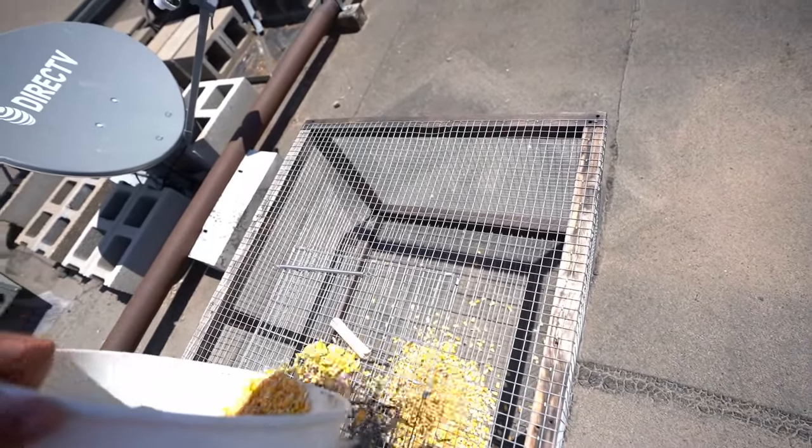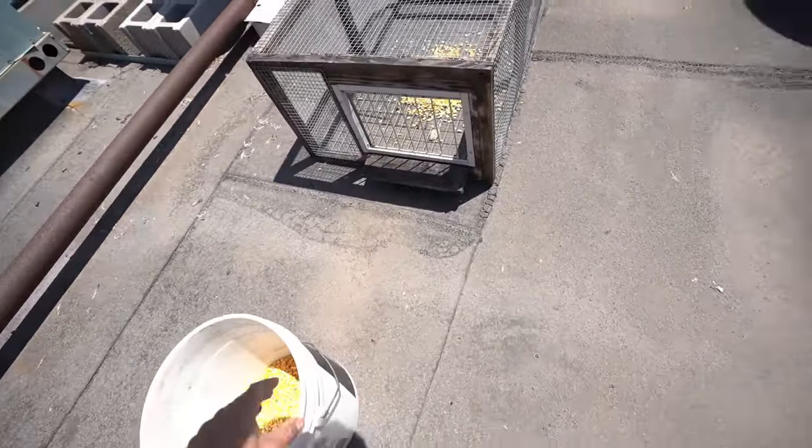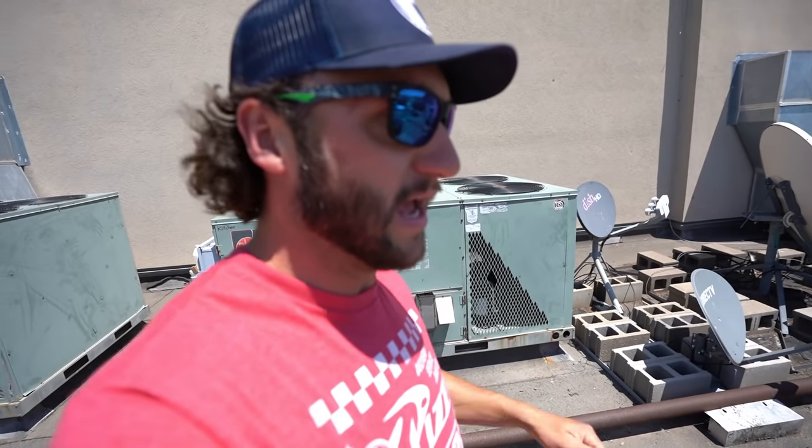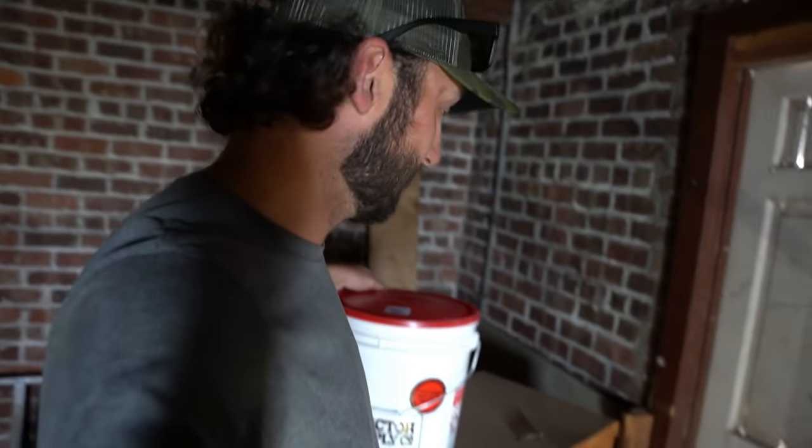Dump the bait right in the center of it. I have a feeling we're going to catch something pretty quickly, so I'm going to check it literally every single day. I'm going to bring back some water to put in it, but I wouldn't be surprised if we catch one today — it's about 1:30 in the afternoon. Let's see how she goes. All of you that have been here for a while know me — I'm always complaining about these steep stairs. I'm back up here, got my new bucket, and traps have been set.